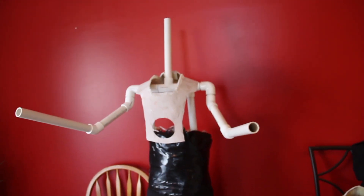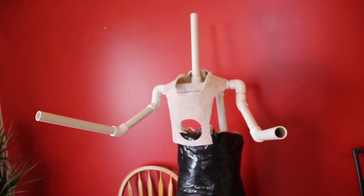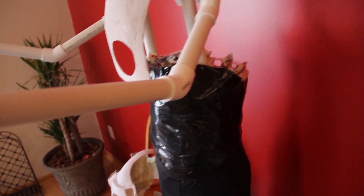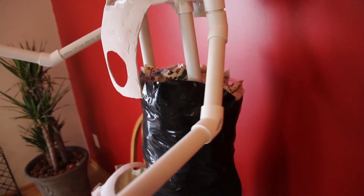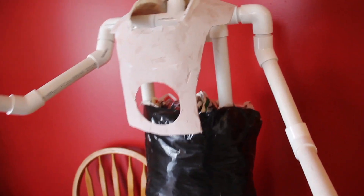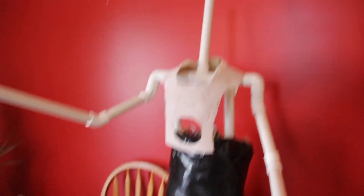Over here, the start of a mannequin. Haven't finished yet — ran out of duct tape. But all this is is some piping and some joints, and I've stuffed it with paper. This would be the chest support, which is another piece I still need to finish.